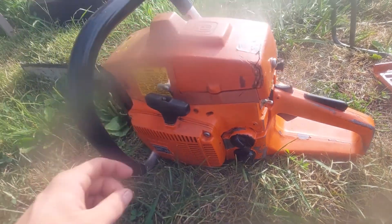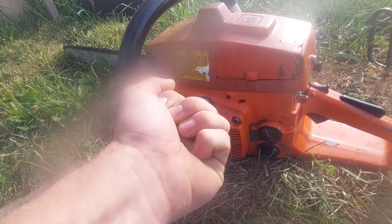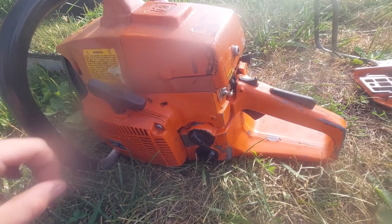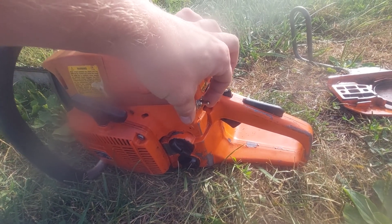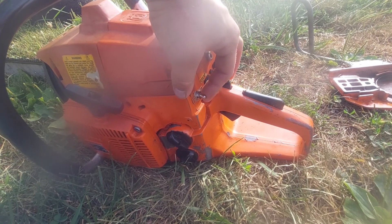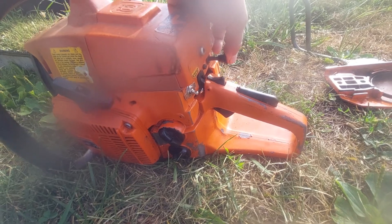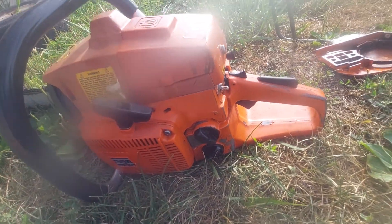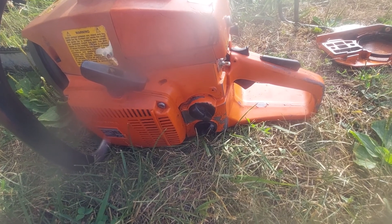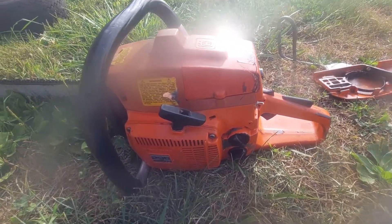It's still got the original starter handle — those little tiny handles from back in the day. He put a new kill switch in it for me because the original wasn't working. This one is actually out of a Homelite but it doesn't matter, it's the same switch. Everything's here, everything works, but it's got a little bit of a fuel line leak.